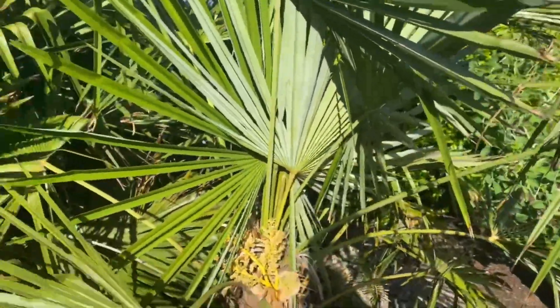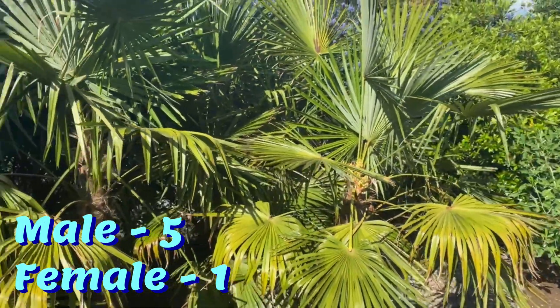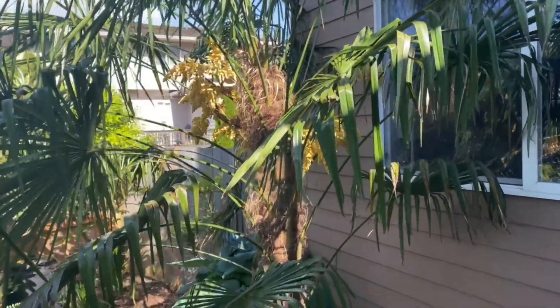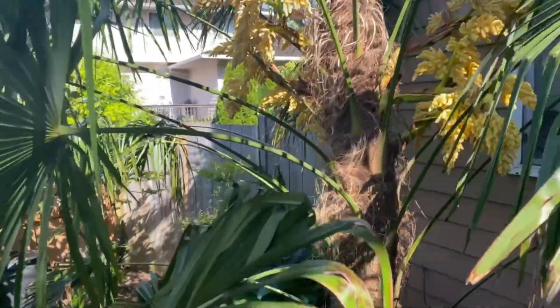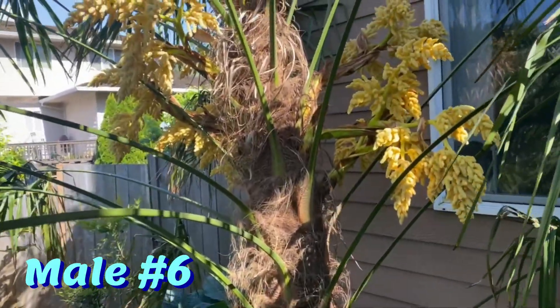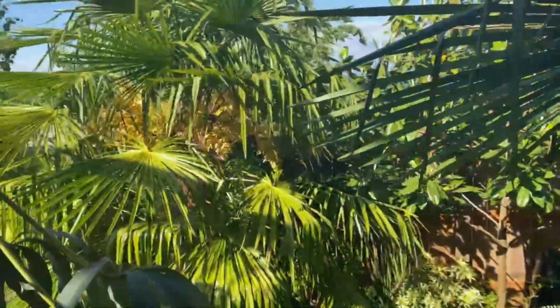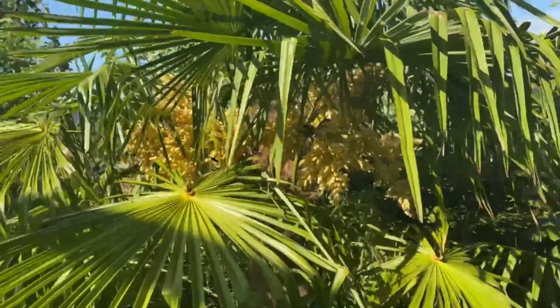So in my front yard, I have six that flower — five male, one female. Here we are in my backyard with the stretched-out trackie. This one flowered for the first time last year, and it's flowering pretty well this year. Another male across the way here — yet another male with those golden flowers.